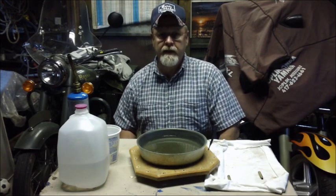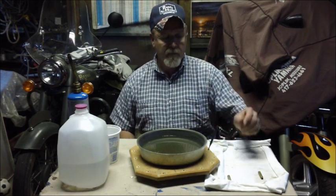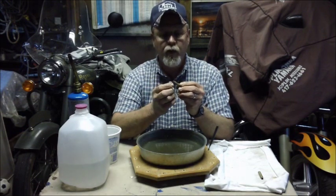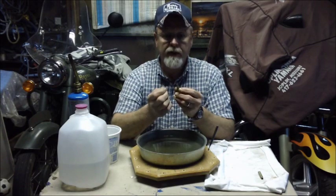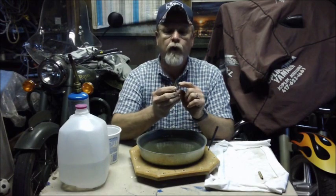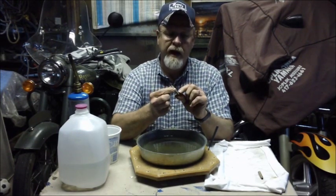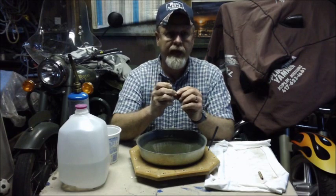Today I'm going to demonstrate one of my favorite things to do: anneal brass. Annealing is bringing the property — the alloy of the brass — back to almost original condition, although it's a little bit softer. The reason you anneal is to prolong the case life. I like to do it after five firings. You only anneal the neck and the shoulder; that's all that's required. You definitely don't want to anneal the body or the rim of the cartridge.